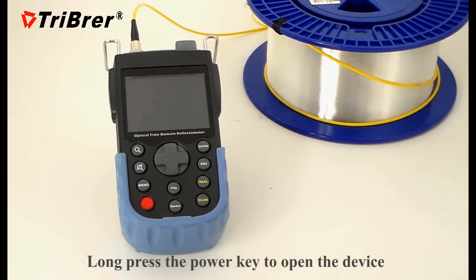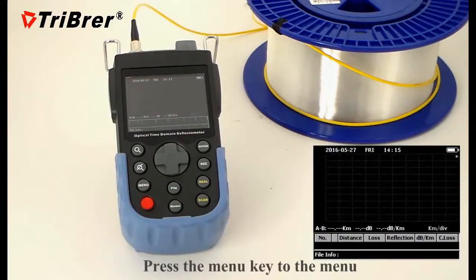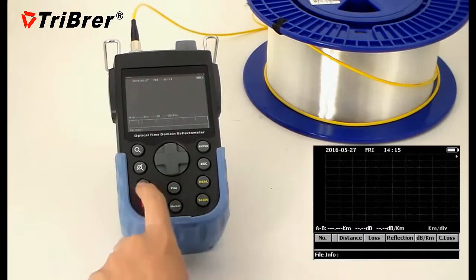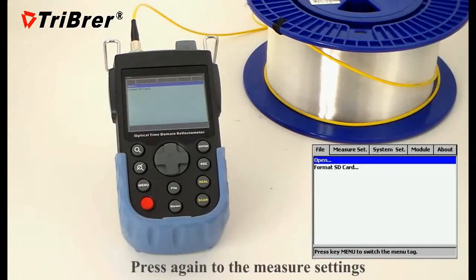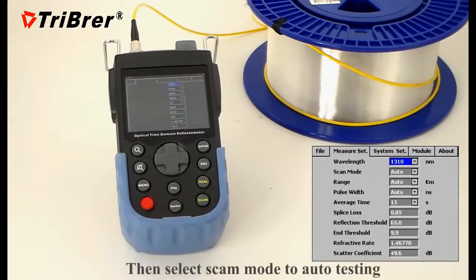Press the power key to open the device. Press the menu key to access the menu, then press again to reach the measure setting. Select scan mode for auto testing.